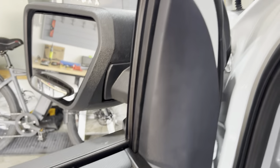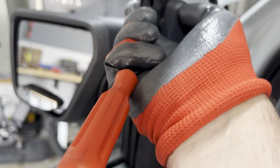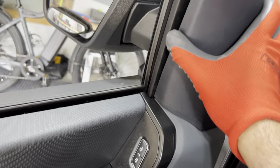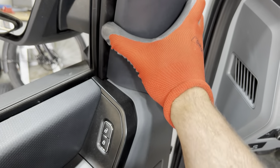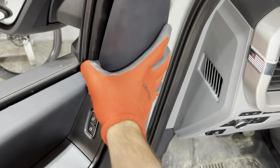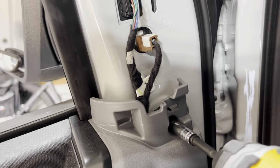Moving a little higher — go to this plastic piece right here. We'll get the trim tool and get it underneath the top, pull it out a little bit, then take our hand and just kind of work it out. Once we've got that off, we have another 7-millimeter bolt right in this hole, so we'll get that taken off.